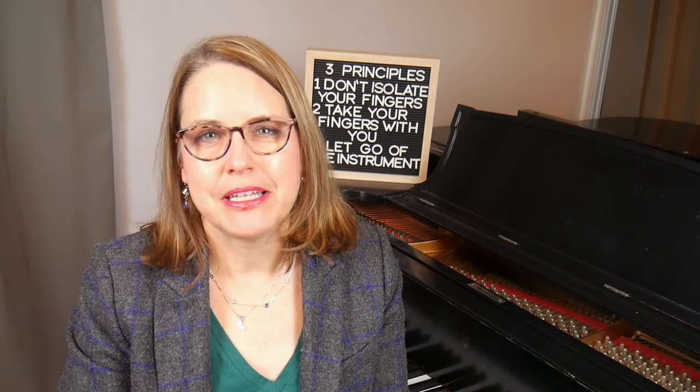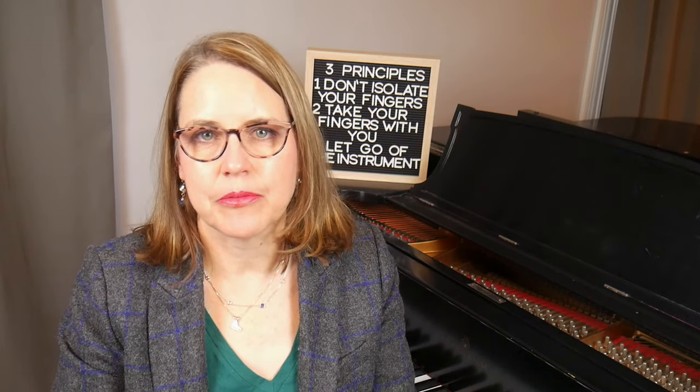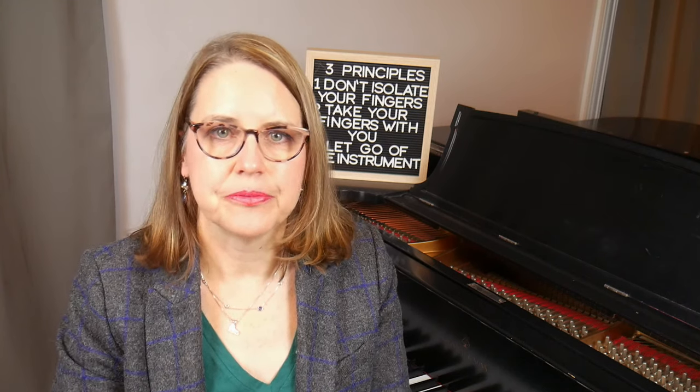I've created a free PDF that you can download that summarizes the exercises in this video — the link is in the description below. Thanks for watching this video. If you found it helpful, please subscribe to my channel, The Piano Prof, so you don't miss a video. This will also be helpful to me as I build my channel. My next video is going to be about the alignment of the fingers and hands. See you there and happy practicing!